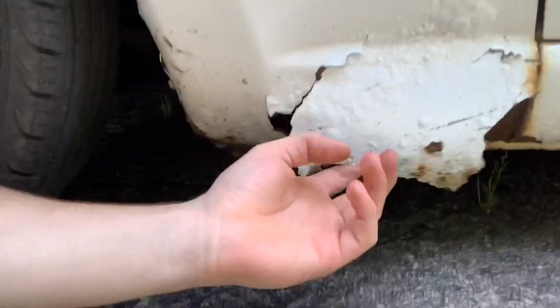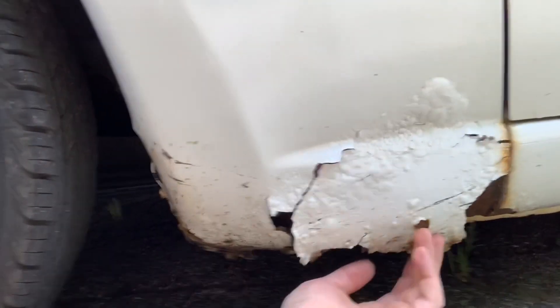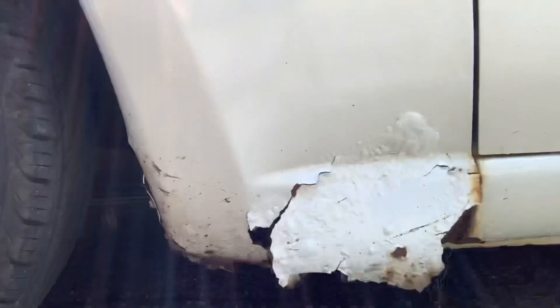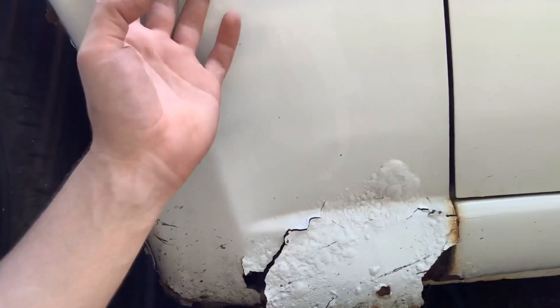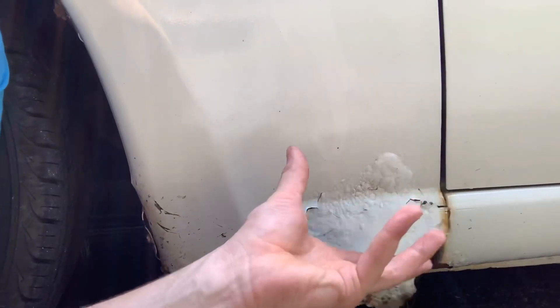What's up guys! In today's video we're gonna be trying to fix this rusty old fender. You don't want rust like that — it's from years of driving in snow and rain and just letting everything build up. What we're gonna be trying to do is replace the fender because this one isn't getting fixed, paint the new one, and then try to stop rust from coming back.